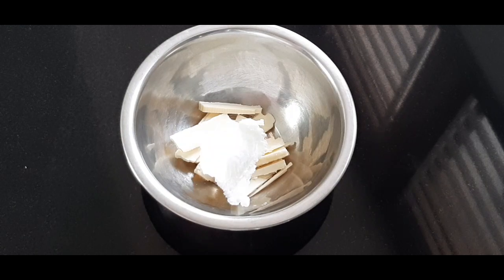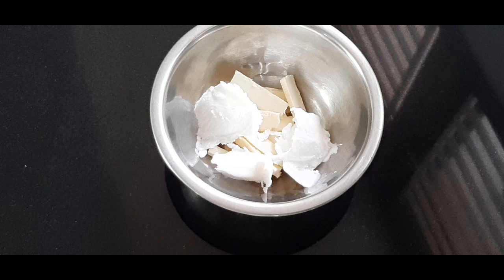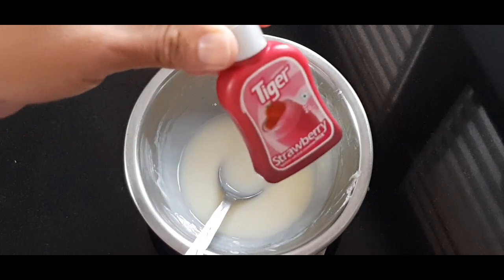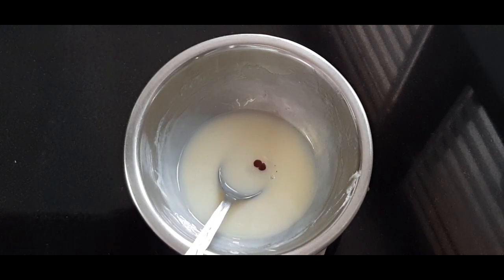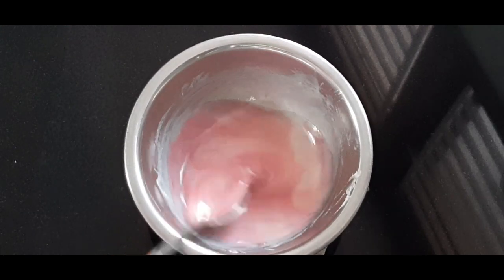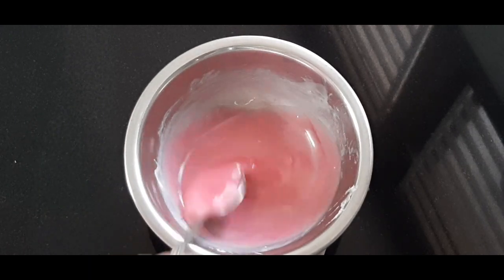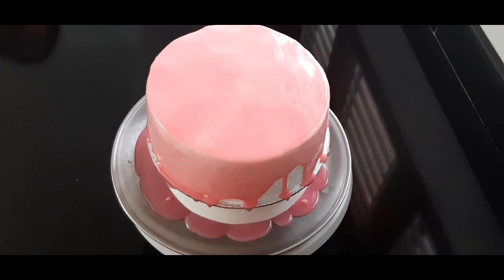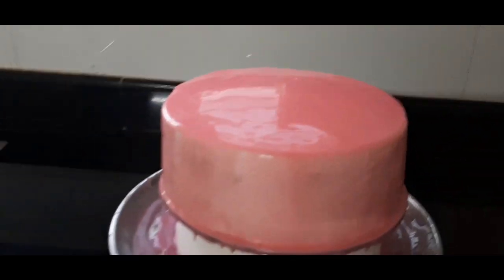Now let's make a ganache. We put white chocolate — 1 tablespoon of white chocolate — and whipping cream in a double boiler. Now let's add a strawberry essence. I will put the ganache on the side of the pan.